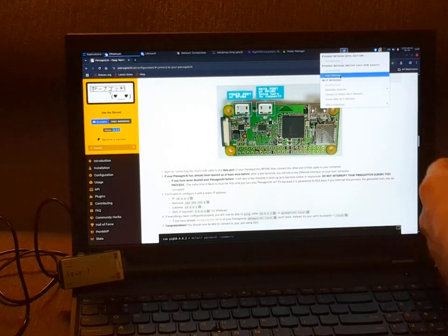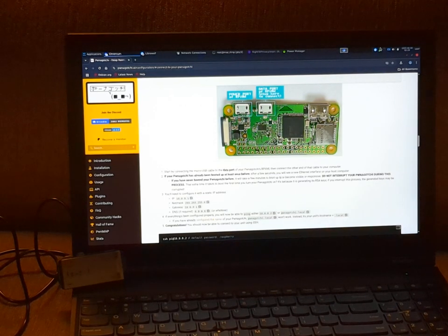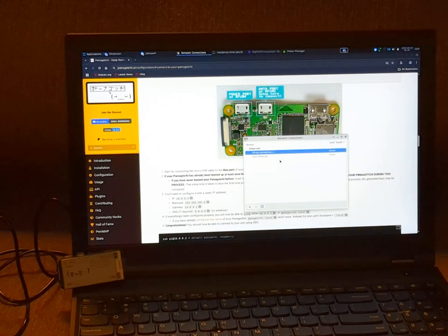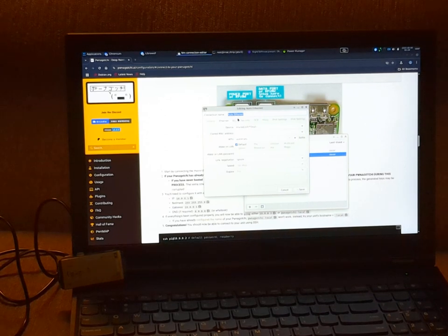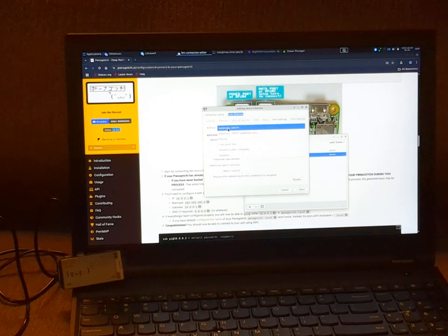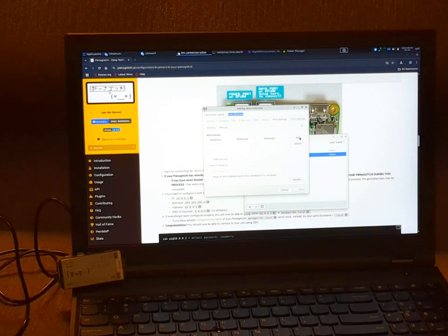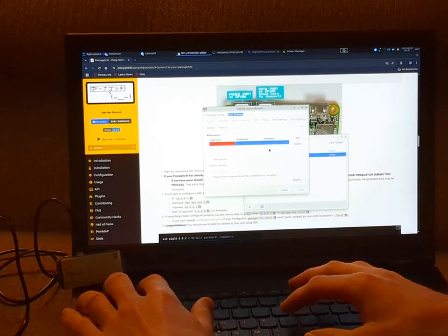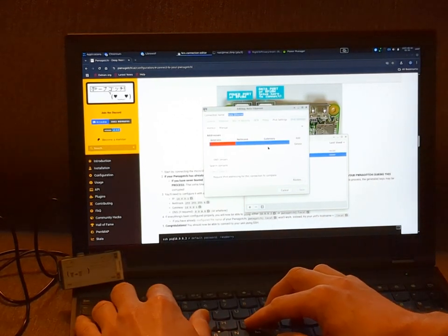That's what it says right here. We're going to connect to it, but what we're going to do is edit the connection. While it's working on that, we're going to right-click, hit edit connections, and then we need to edit this — we don't want it to be auto ethernet. We actually want it to have a static IP, so we're going to hit manual here.